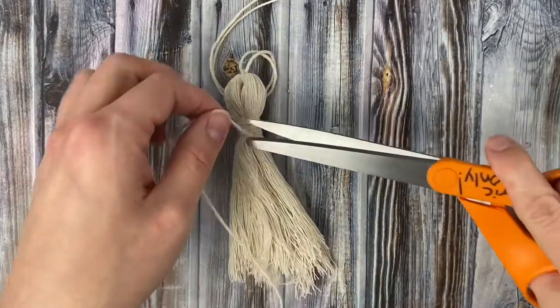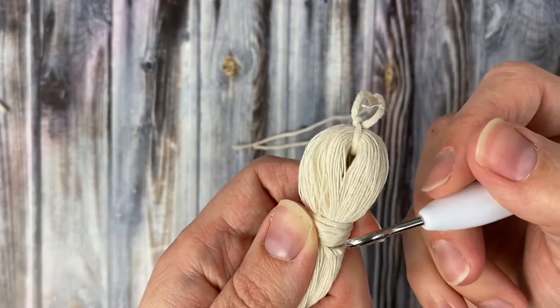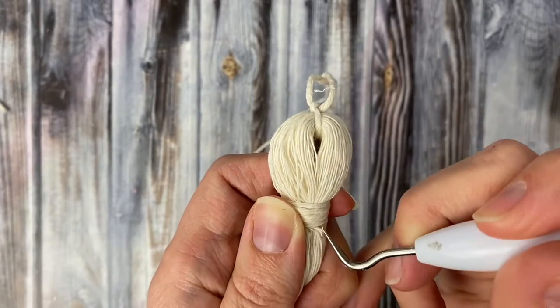Trim off the ends and then poke the little bits that are sticking out up underneath the wraps, and then give it another good brushing before we assemble it into our ornament.